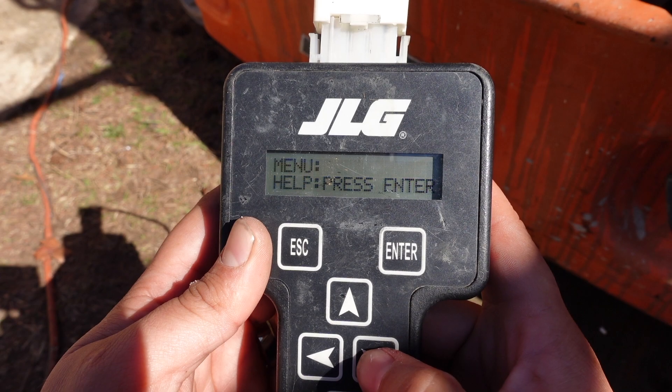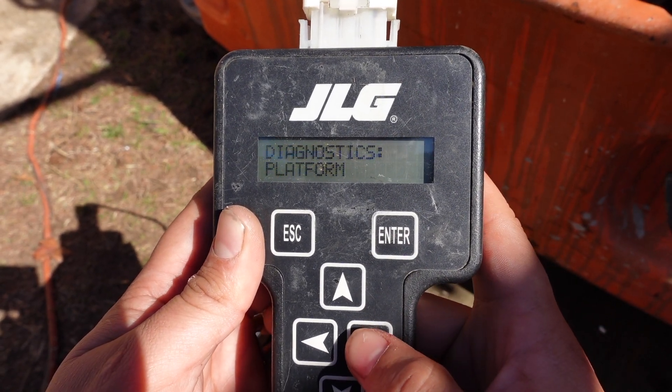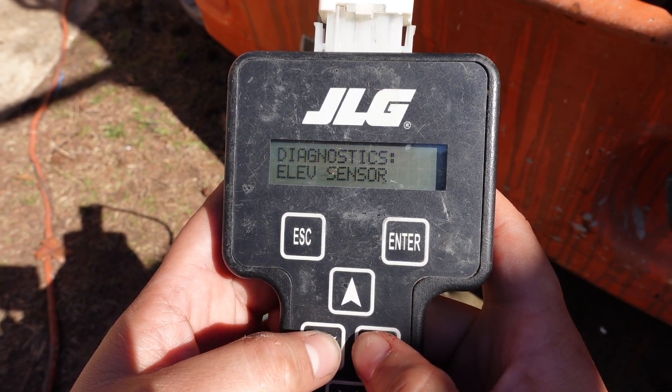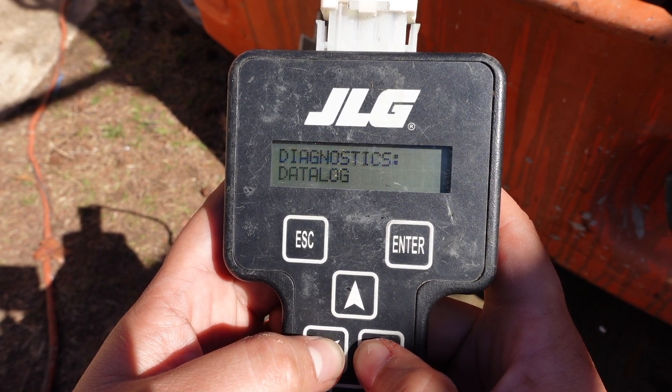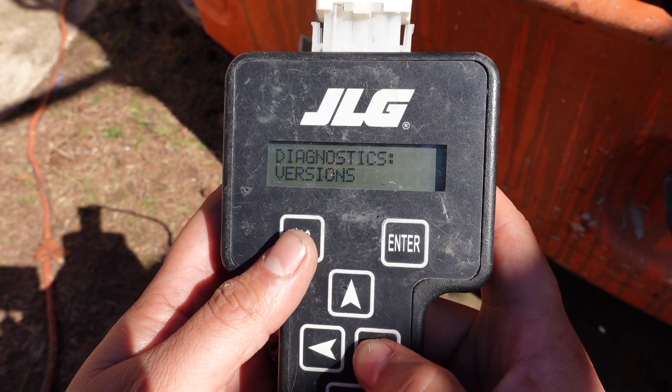In diagnostics, if you scroll through, you can see stuff with your platform, your ground, your traction, your pump, your system elevation sensor, your valves, and your charger — how much it's putting on. It can actually run a test throughout the whole system on itself and let you know that everything is good, and it shows you the version that you have.